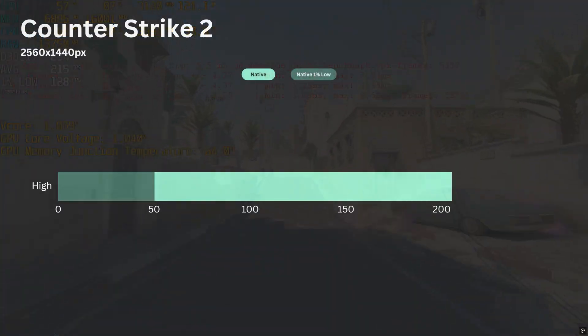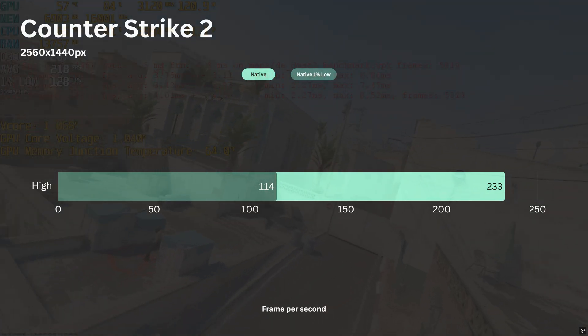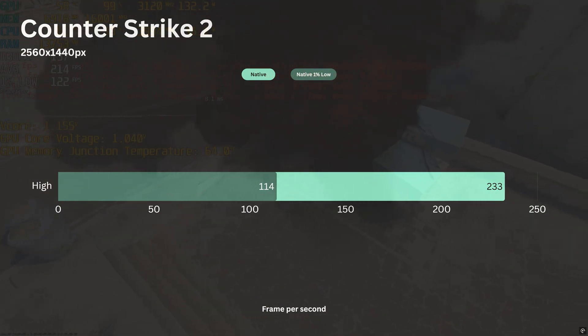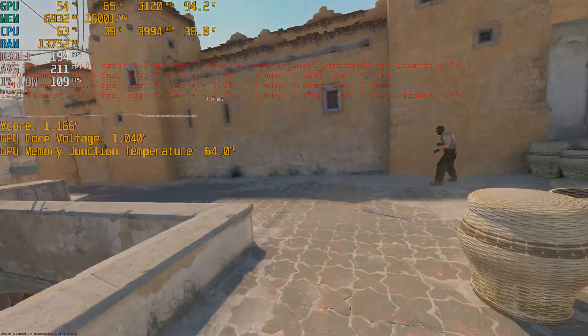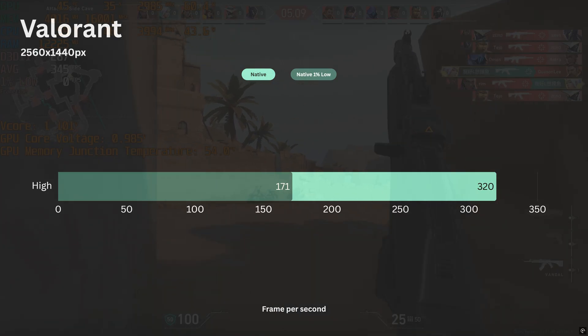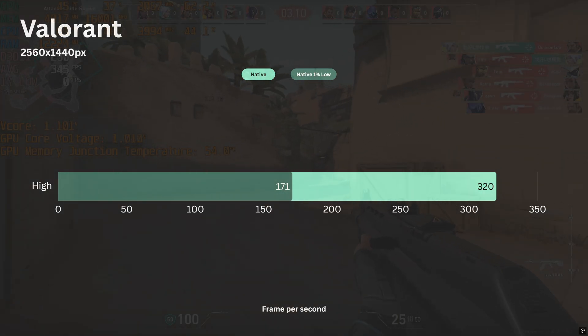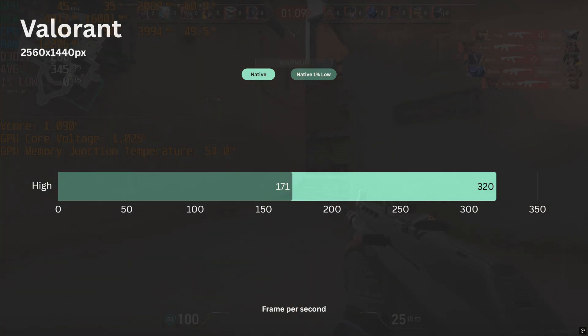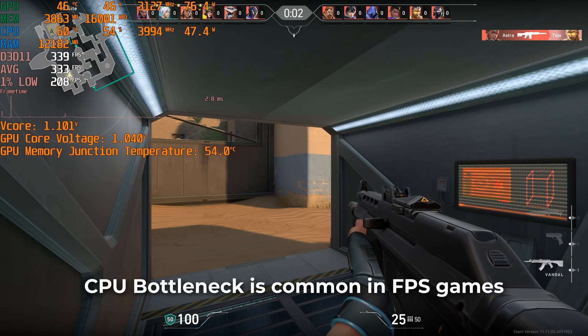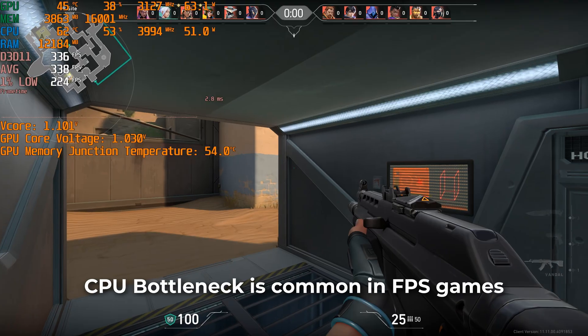Moving on to first-person shooter games: in CS2 with high settings, the average FPS is 233 and the 1% low is 114. In Valorant with high settings, the average FPS is 320 and 171 for the 1% low. These numbers aren't that impressive because a CPU bottleneck is present when running the benchmarks.